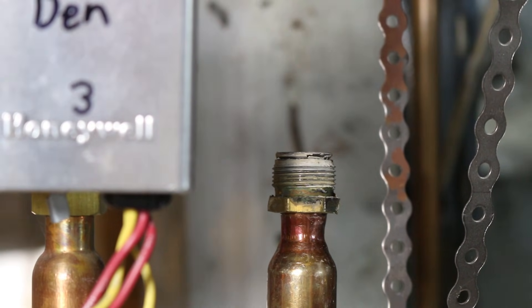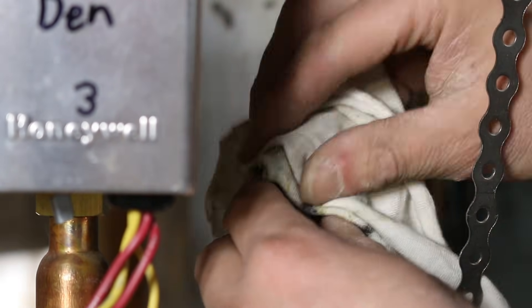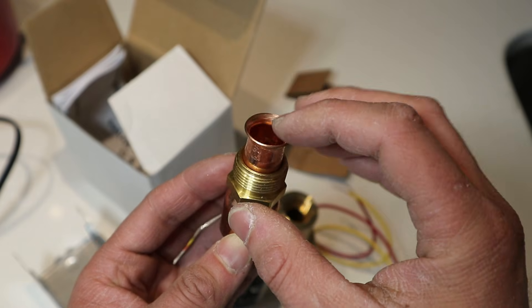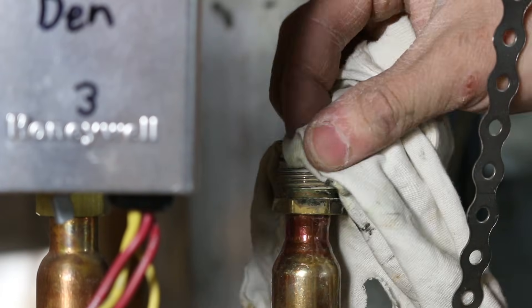These threads look a little dirty, so I'm just going to give them a quick cleaning — wipe them off. This is a flare fitting, so we want to make sure it's nice and clean, because if there are any imperfections or anything that doesn't line up right, it'll leak.